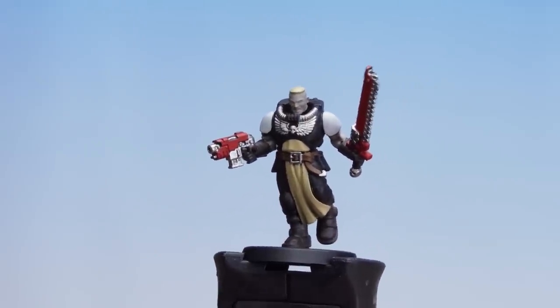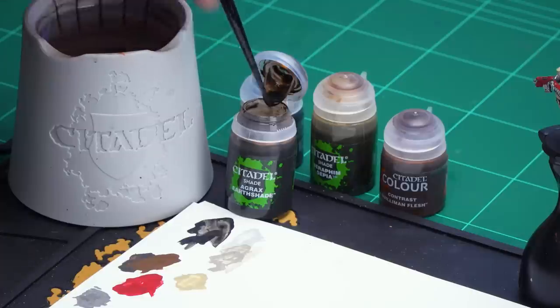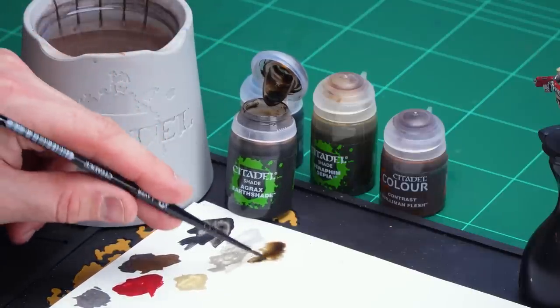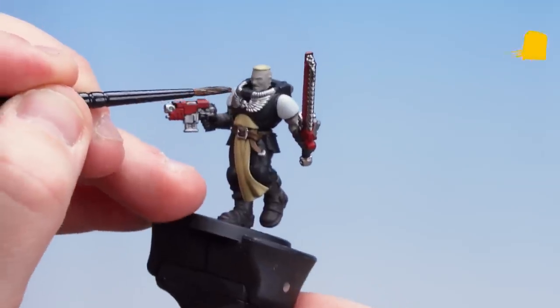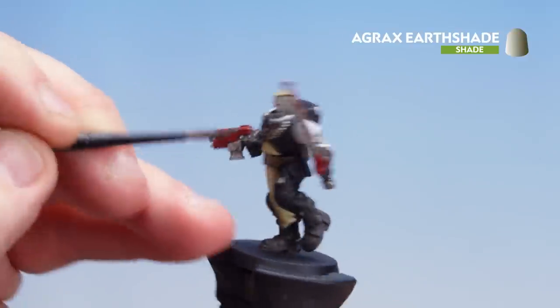With all those silver details now picked out we're going to move on to applying some shades and contrast. We're going to start first with Agrax Earthshade — applying over the weapon casings and the leather such as the belt and the pouches, and of course the eagle on his chest. Then we're going to move to Basilicanum Grey for the silvers, boots and gloves. Then Seraphim Sepia for the tabard, thinned a little more for the shoulder pads. We'll finish off with Guilliman Flesh for his skin. Apply Agrax Earthshade to the palette just so you don't overload the brush — then start applying over the eagle to make it look like old tarnished metal, then move on to those weapon casings.